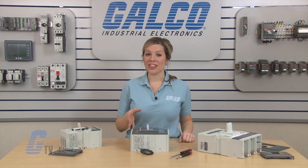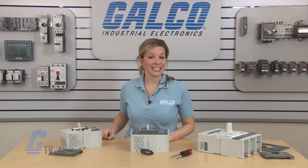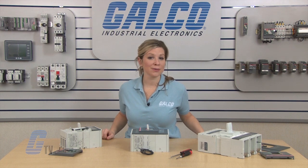To find out more about this product and its accessories, please check out our other videos on GTV. ABB's T-Max Series accessories, along with thousands of other products and services, are available at galco.com.